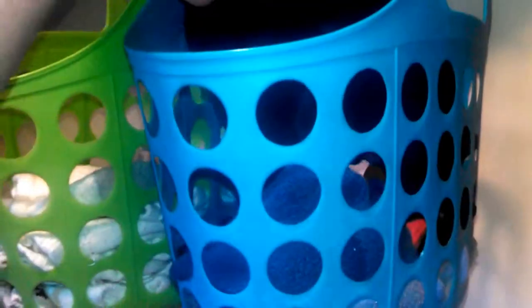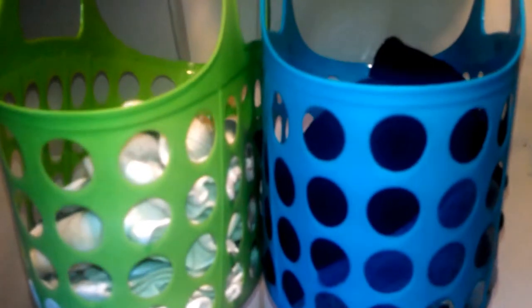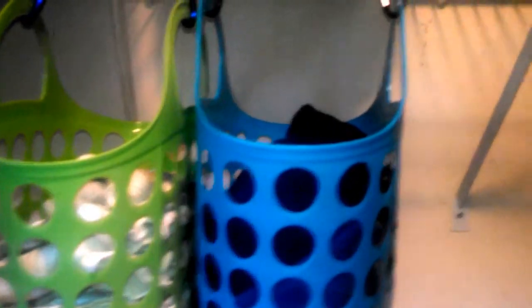These are my dark colored socks and these are my light colored socks. Everybody knows where all the socks are. When I finish laundry I just stick them in there, and if anybody's ever looking for a sock they know where to find them.